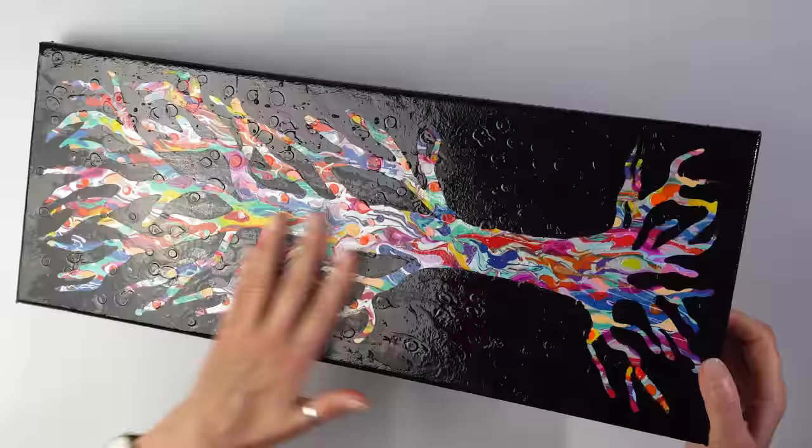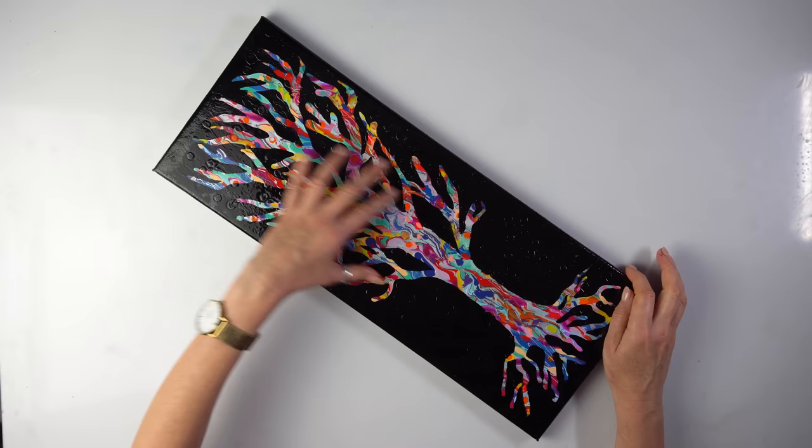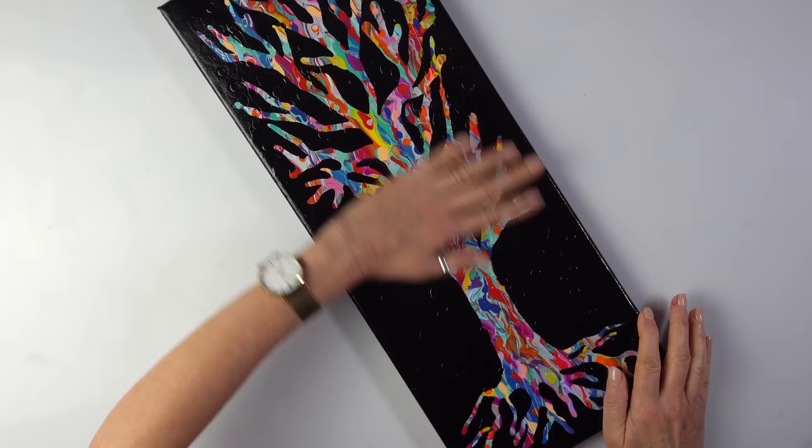I've just washed the canvas so that's why it's wet. I still want a tree on this. I thought, why don't I do a different tree? Just fancy something different. This is going to be just another crazy idea that I have at the moment — I'm going to cover this with another tree.